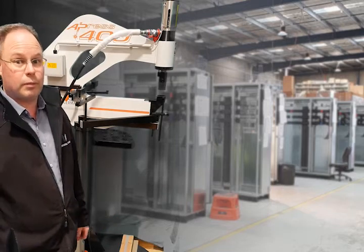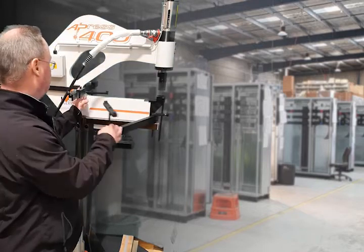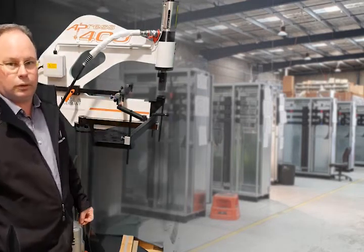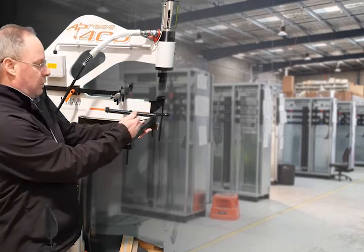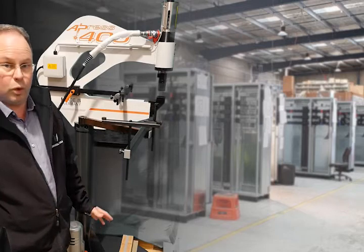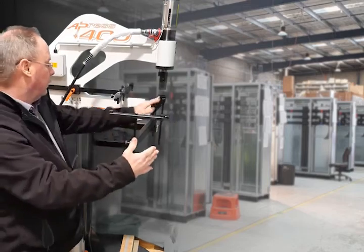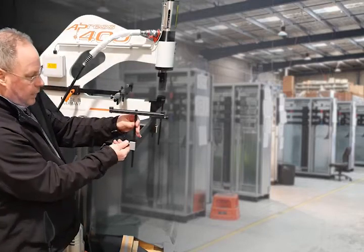Next, if you're punching a series of holes all in a row, it's got a depth fence which can be adjusted to wherever you want, depending on where you want your row of holes. Then we've got support arms — these are for if you're punching long panels or wide doors that need support. This can be moved around so that the door sits on these points, and there's one on the other side as well. They can be adjusted up and down.